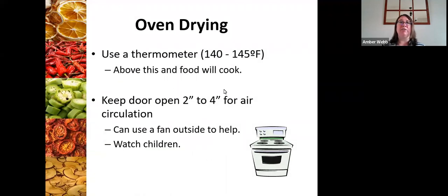If oven drying is your only option and you want to try it, absolutely do give it a try. In addition to using that appropriate temperature, you need to be able to open your oven door two to four inches for air circulation. If you can use a fan outside of it to circulate air, that's a really great additional method to make sure that you have a high-quality product.